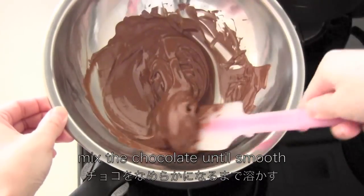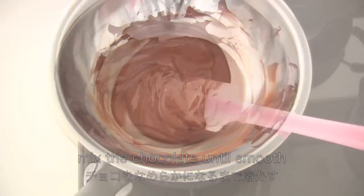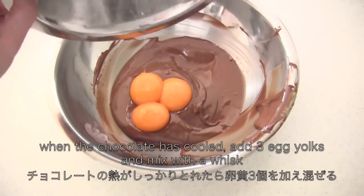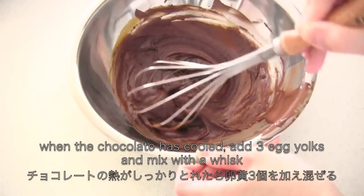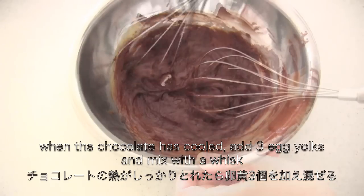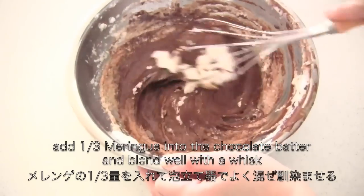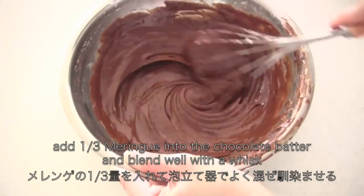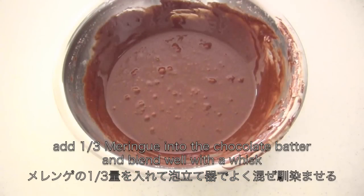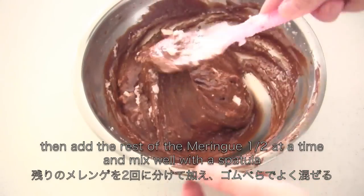Now back to the chocolate — mix the chocolate until smooth. When the chocolate has cooled, add the egg yolks and mix with a whisk. Now add one third of the meringue into the chocolate batter and blend well with a whisk. Then add the rest of the meringue half at a time and mix well with a spatula.